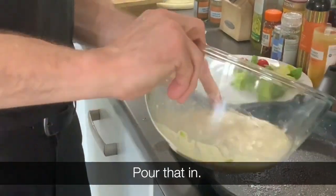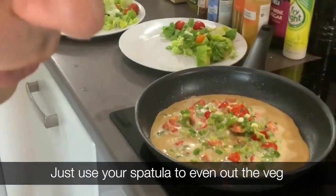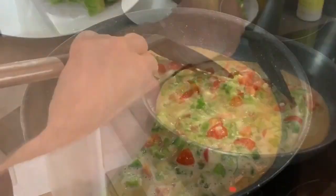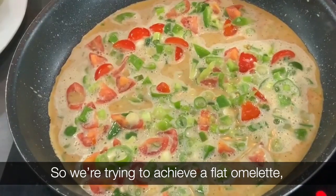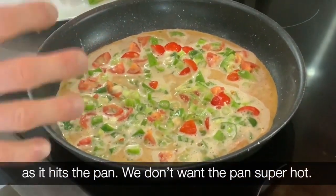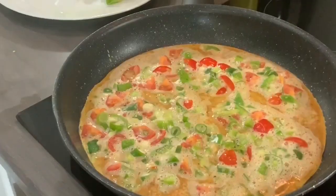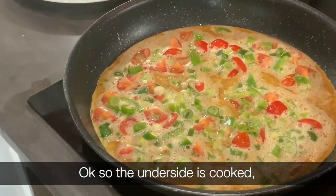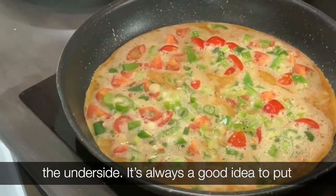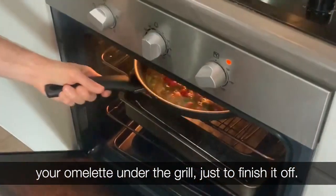Pour that into the pan and just use your spatula to even out the vegetables. We're trying to achieve a flat omelette, so we're not looking for it to bubble as it hits the pan. We don't want the pan super hot — we want it at a medium to high heat. Once the underside is cooked, to cook the top without overdoing the underside, it's always a good idea to put your omelette under the grill just to finish it up.